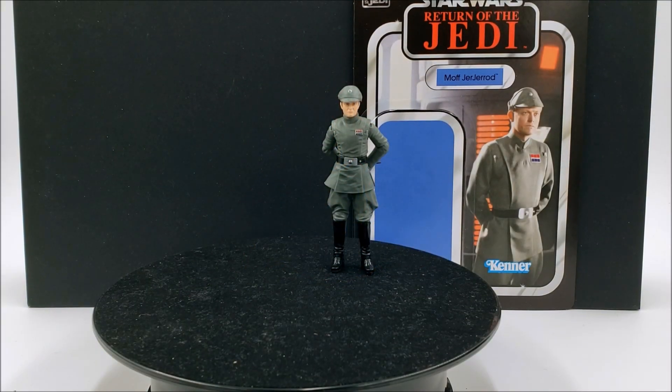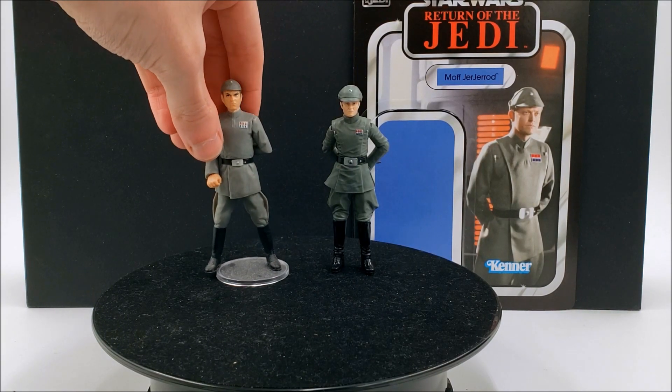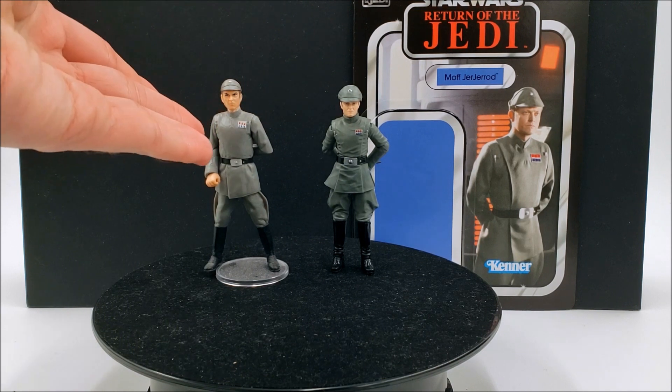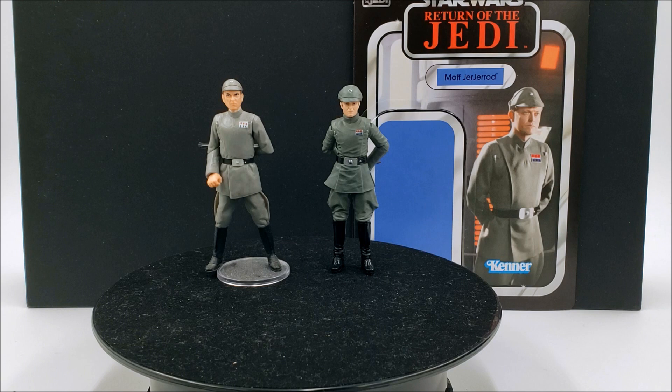In today's video we're going to be taking a look at Moff Jerjerrod, or Moff Jerjerrod depending how you prefer to pronounce it, for the Vintage Collection. This character is kind of partial to me because he's actually the second Imperial officer that I ever owned — not this one in particular but the original Saga Collection one back in 2006. I've had that action figure for 17 years now and it's been one of my favorites in my collection.